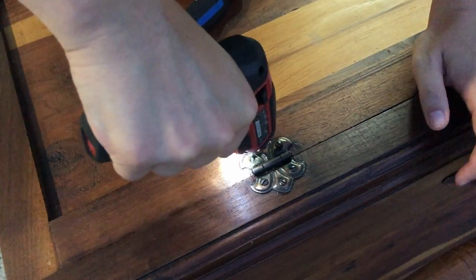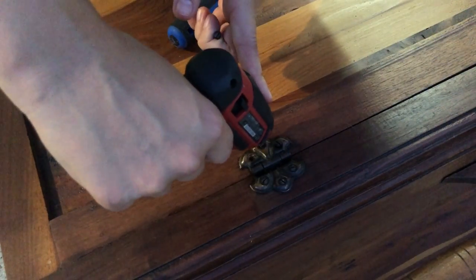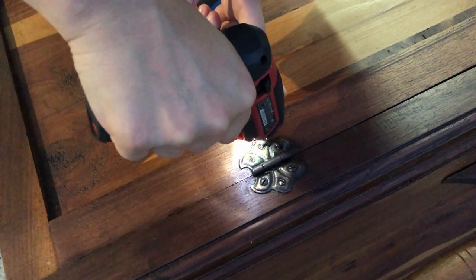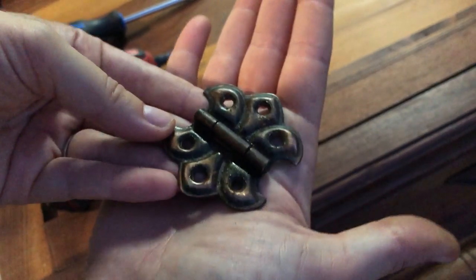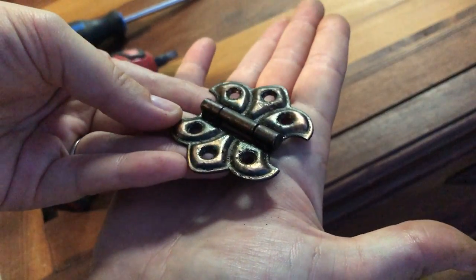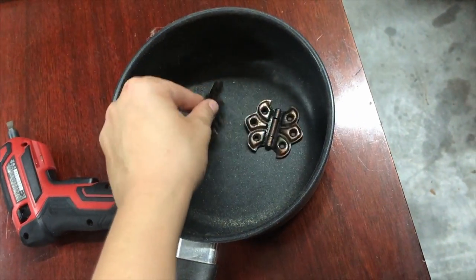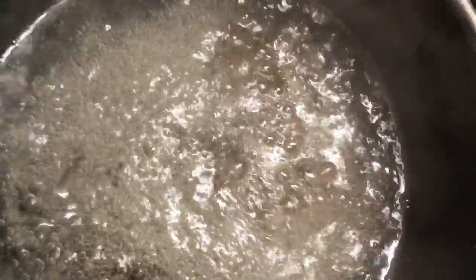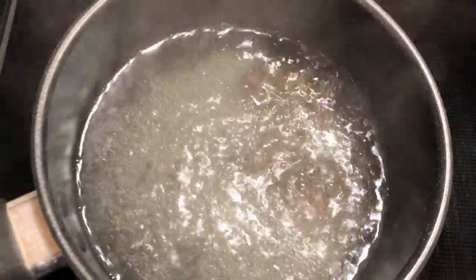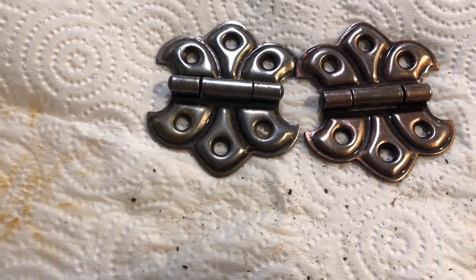Now that the whole piece had been gone over once with the denatured alcohol and was looking pretty good, it was time to tackle the giant crack in the top of the lid. To get there I had to take the lid off and take it apart, which meant removing the hinges. That got me a little sidetracked — I went inside and cleaned up the hinges by boiling them in water and vinegar, scrubbing them clean, and then noticed that they weren't exactly the same color. Interesting.